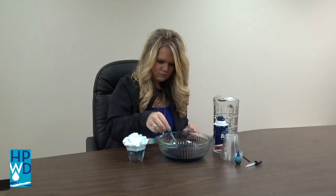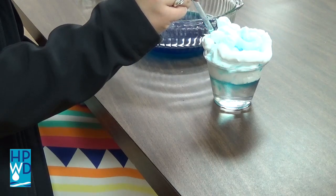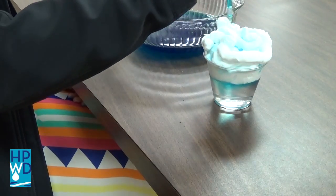Finally, fill a dropper or pipette with rain, then squeeze it onto the cloud. Repeat this step until it looks like rain is coming out of the bottom of the cloud.